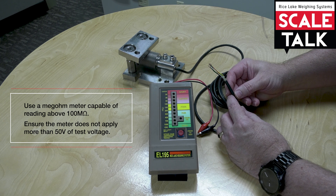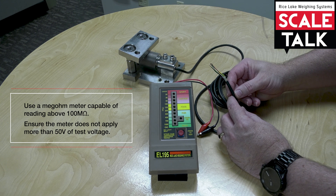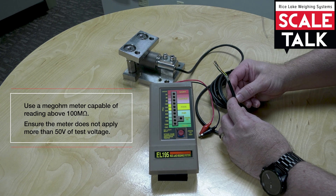You also need to make sure that the meter you're using doesn't apply more than 50 volts of test voltage. If you try to use a tester for insulation resistance that, for example, uses 1,000 volts, you can damage the load cell.